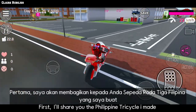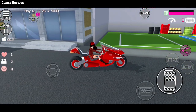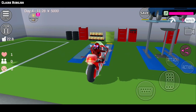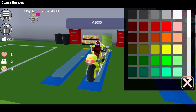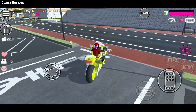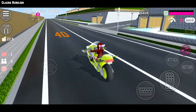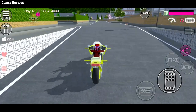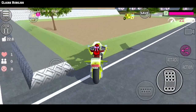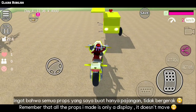First, I'll share you the Philippine tricycle I made. Get first the motor and change its color to yellow. Then go to promenade and you will see the tricycle there. Remember that all the props I made is only a display, it doesn't move.